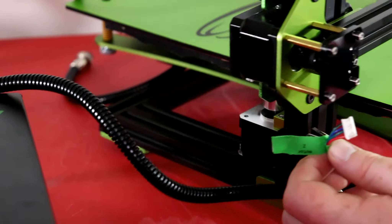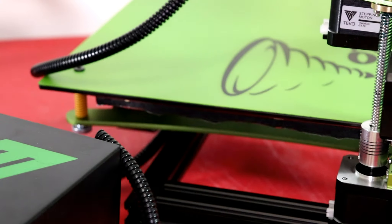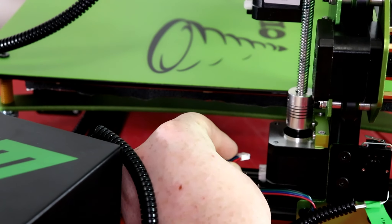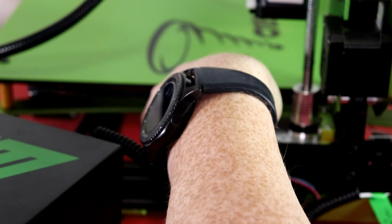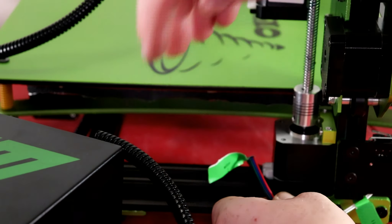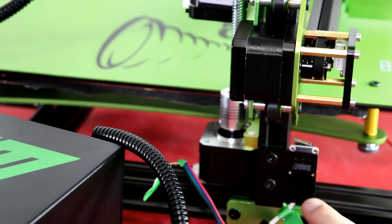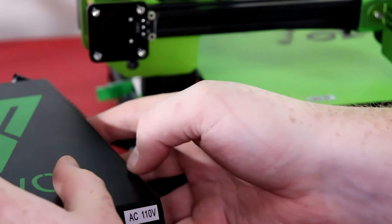These power connectors are actually really helpful — they tell us where they go. For example, this says 'limit switch Z negative,' so this will go to the end stop of the Z, and this one is for the Z motor on this side. I'm making sure none of the wires are in the way, and we're going to plug everything in. It goes underneath — move this bed out of the way — and there's only one way to plug this in. Moving over to the actual stepper motor wire, it's a little short but we'll go ahead and plug in the stepper motor wire, which is also one-way.